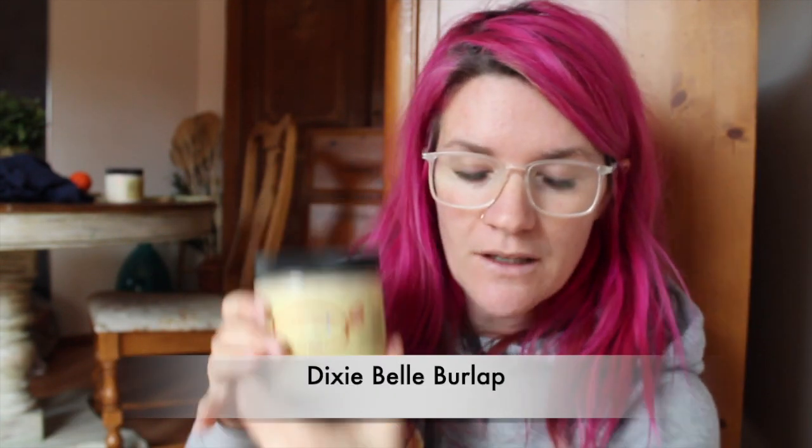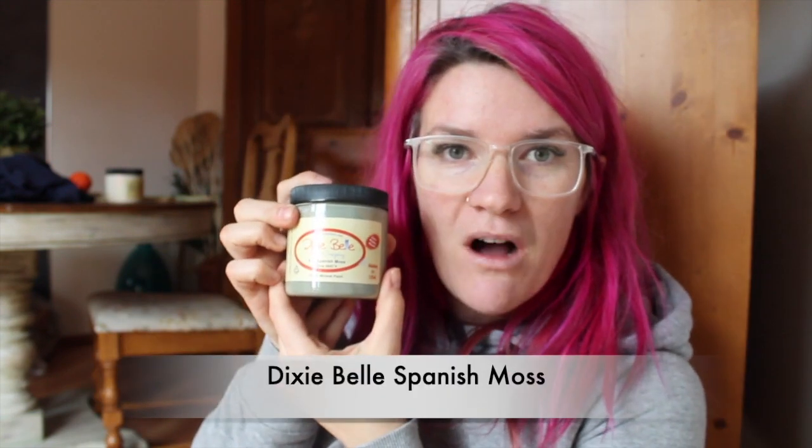First we're going to get a list of products that we're going to use and then we will start on the rest of this piece. So if you decide that you want to use different colors, you absolutely can, but these are the exact products we're going to be using. One of the products is Dixie Belle's Fluff — it is a white-gray. And then we're also going to use Burlap, which is a nice warm tan color. We're going to use Spanish Moss.